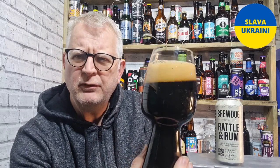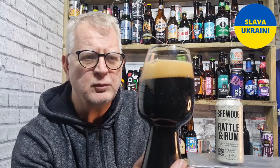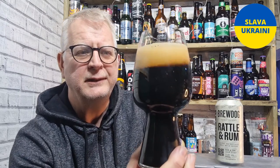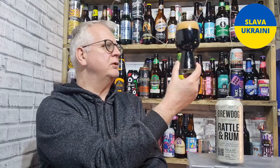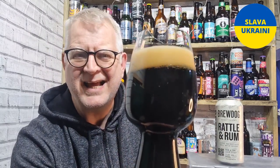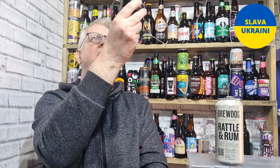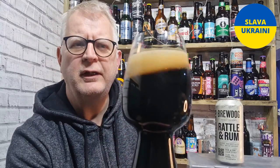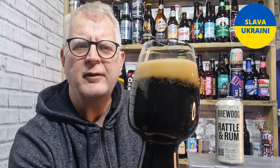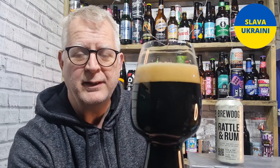This has been out a couple of months now, so a lot of you will have tried it — let me know in the comments below what you think. It's poured jet black, black as night, absolutely no light coming through it at all. It's got a lovely one-finger head, looks like a nice foamy creamy tan head — looks really good. I can already smell rum from here, but let's get a proper sniff in.